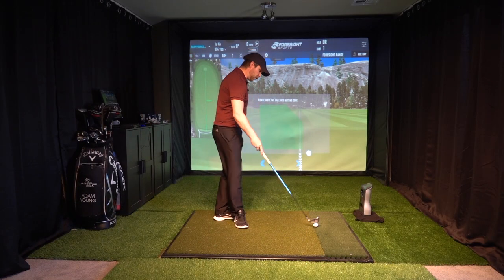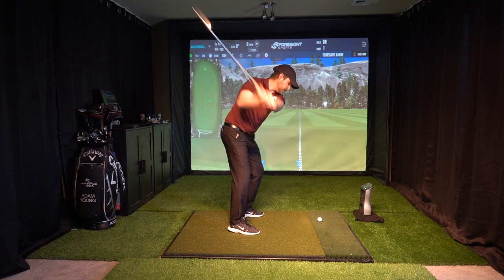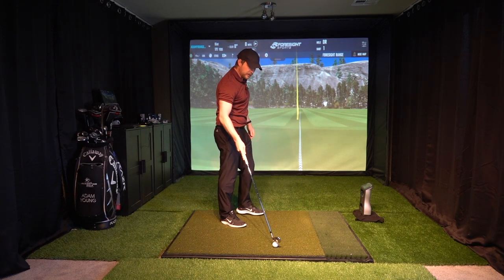So I'm going to hit my stock shot just as a reference to compare against. I have my 7 iron and you can see quite a high shot there. That's not going to be very good in the wind — that's going to lose a lot of distance.